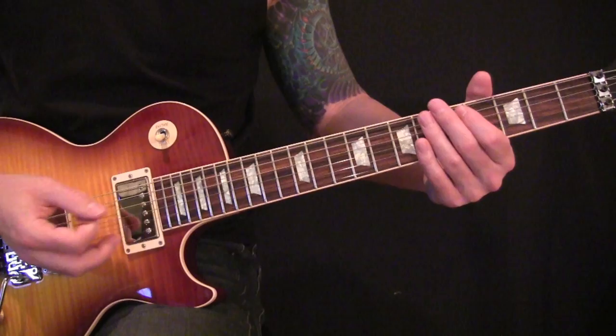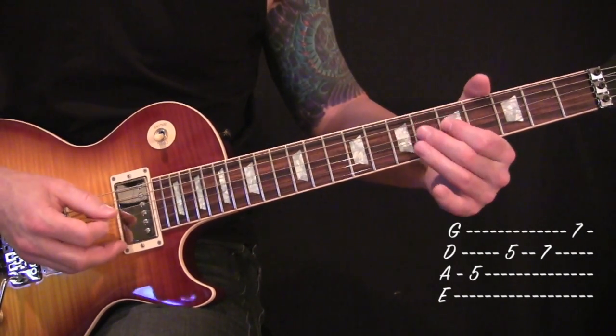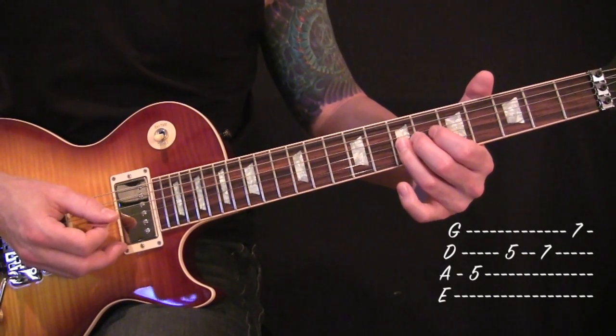This time it ends on fifth fret off your A, fifth fret off your D, seventh off your D, and ending on the seventh fret on your G string.